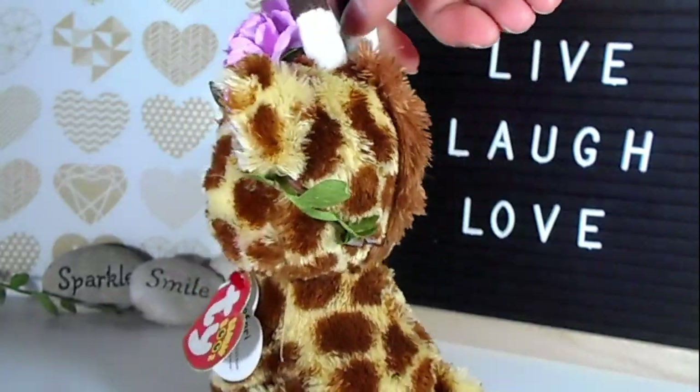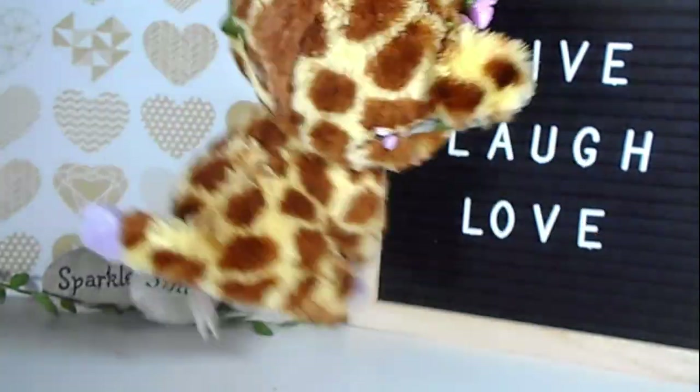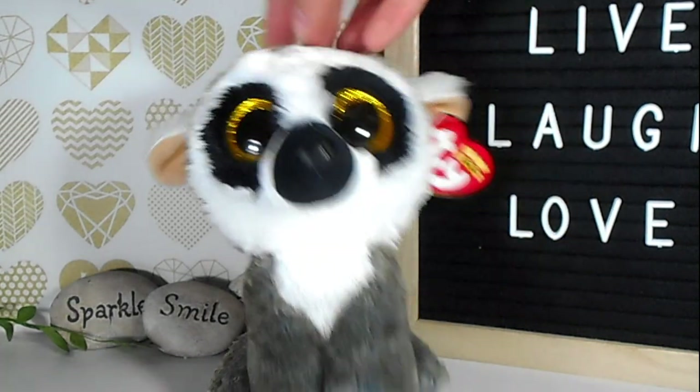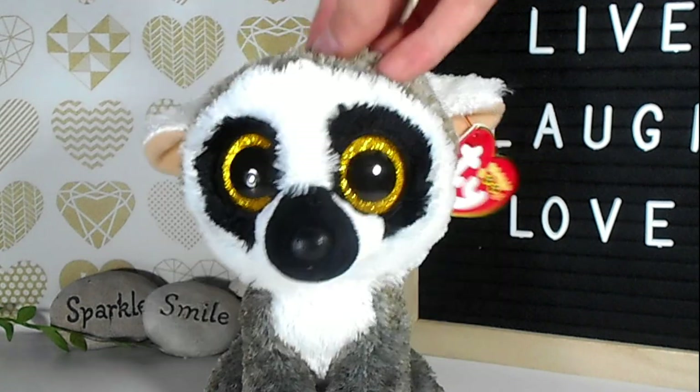Anyway, this intro is long enough - let's get into the actual video! So the first BooTuber's profile pic I'm going to be recreating is Fossa's. I've got my dude Linus here, but I see in Fossa's profile pic that Linus has got a few piercings, so I'm going to put some earrings on Linus.